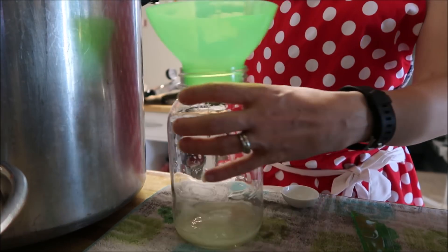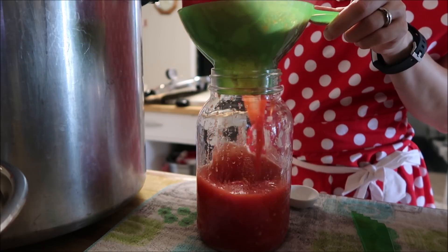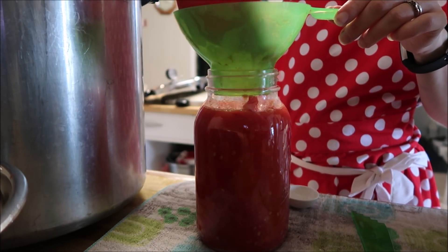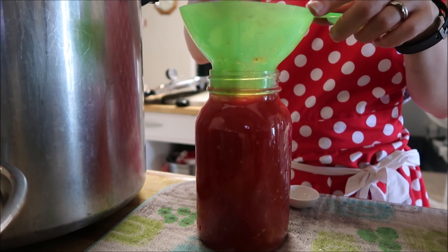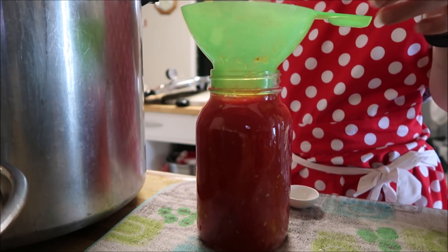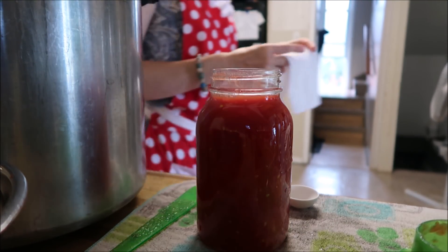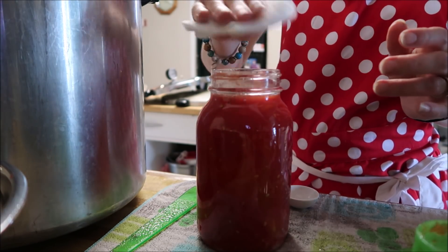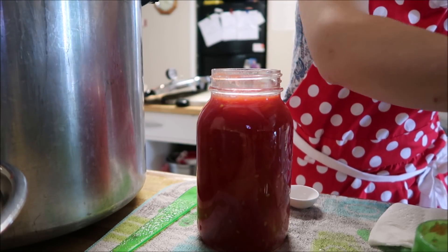Then we just want to take our crushed tomatoes and carefully fill the jar. I want to leave half an inch of headspace. Got to de-bubble it — oh, I forgot to get my vinegar, I knew I forgot something! I only can crushed tomatoes, I don't do whole tomatoes because I honestly find it a waste of my time. Whenever I need them in a recipe it always calls for some type of crushed tomato, and if it does call for whole tomatoes, if you read through the recipe you normally end up crushing them anyway, so I just use crushed tomatoes.